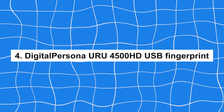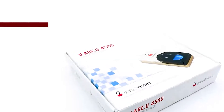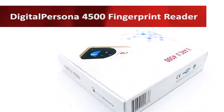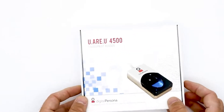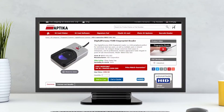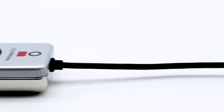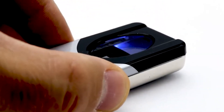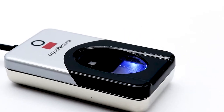Number 4: Digital Persona URU 4500HD USB Fingerprint Reader. For those who prioritize high-resolution image capture and durability, this is a top contender. It features an optical fingerprint sensor that captures detailed fingerprint images, ensuring precise and reliable identification. Its robust and durable construction makes it a dependable choice for both home and office environments, capable of withstanding frequent use.